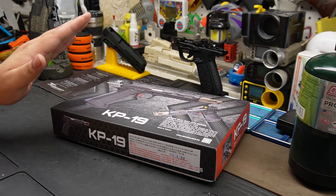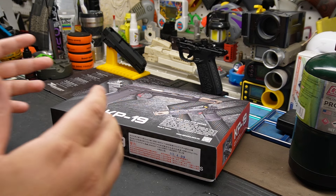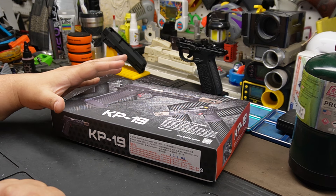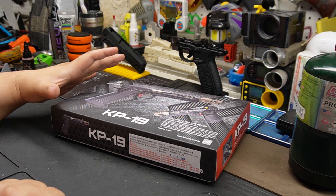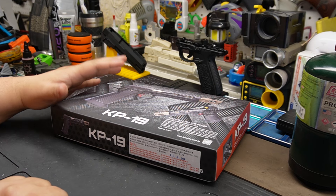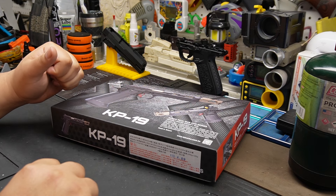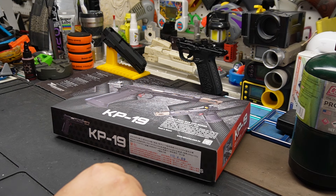Alright guys, we have another one to check out - we have quite a few pistols to check out. I've been gone for so long, I thought let's check up on a couple of companies and see how they're doing. I don't think we've ever reviewed KJ Works on the channel. I have several KJ Works myself - they were more behind the scenes, which is why I've never reviewed them here.